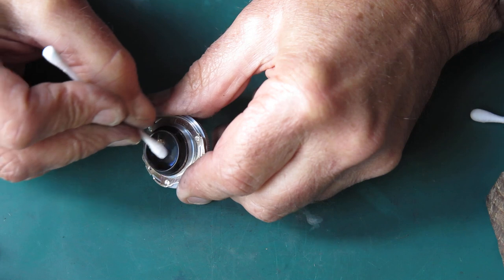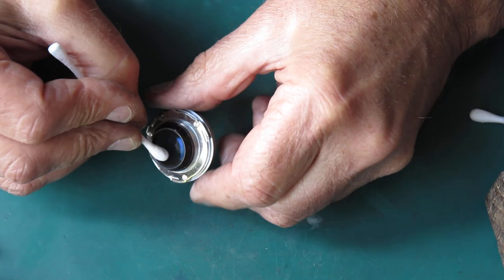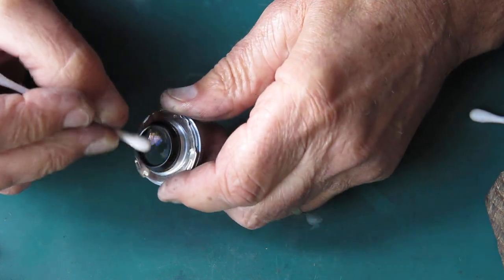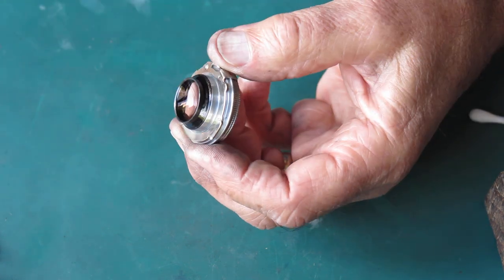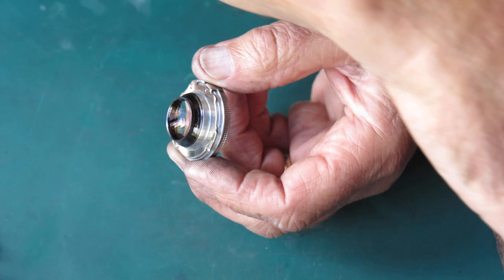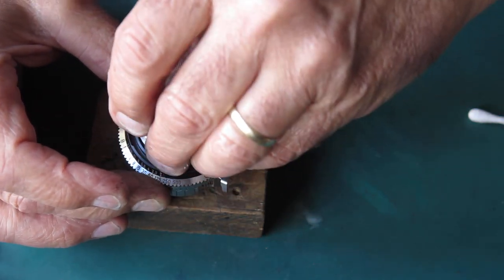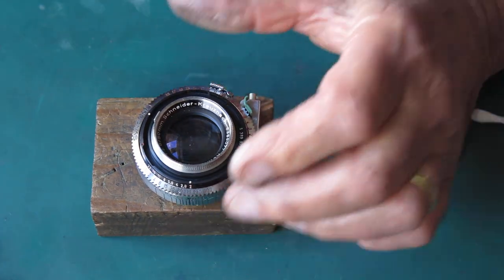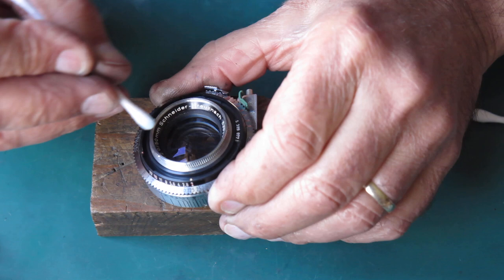If you can't get all the marks off in the first three or four attempts with the cotton bud, you're probably not getting those marks out and you can stop right there — because all you end up doing is risking damaging the lens by excessive cleaning. All right, that's the innermost piece done; now I'm going to do this front piece.